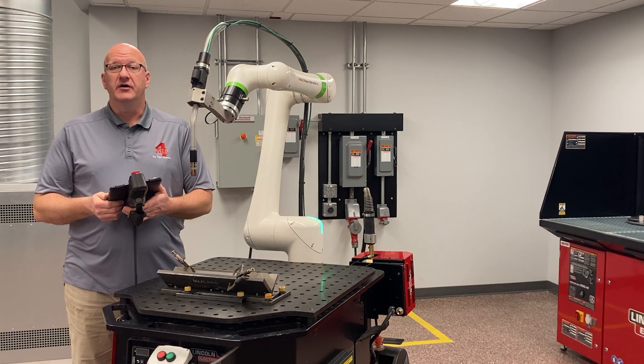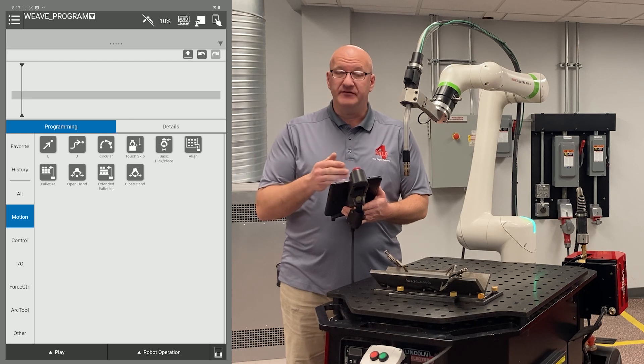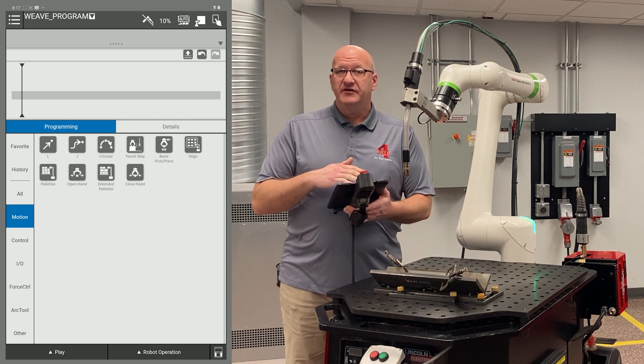Welcome to the video on how to do a weave program. The first thing we want to do is create a new program. I've already done that and I've named it Weave Program. If you don't recall how to create a program, go back and watch that video first.